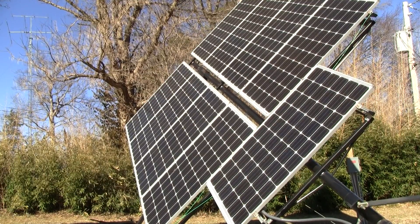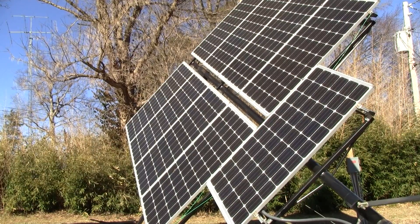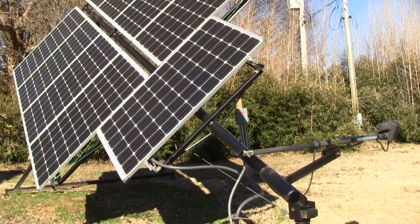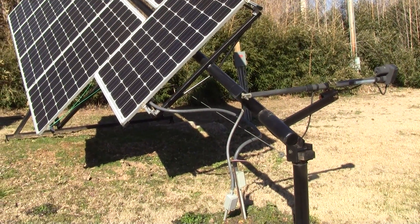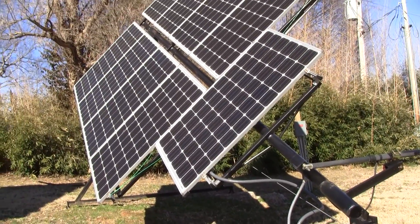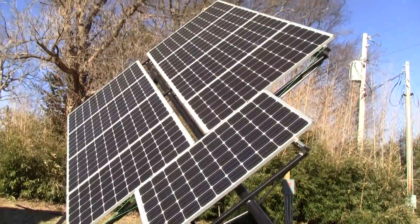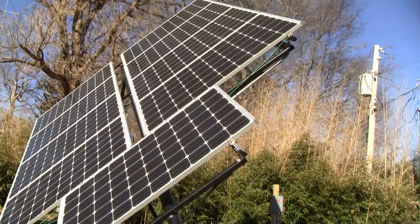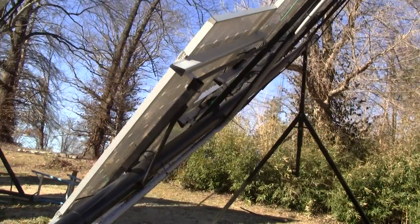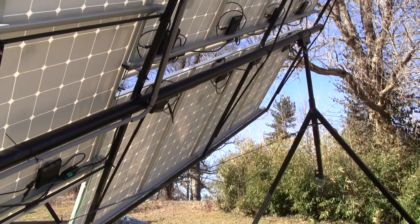All right, this is my solar tracker. I'm showing you one of them right here, to give you some dimensions and things on the tracker itself. You can see it's a pretty good sunshiny day. It's about two o'clock in the afternoon and I've generated more than what I should have generated all day long. But I want to talk about the building of this.